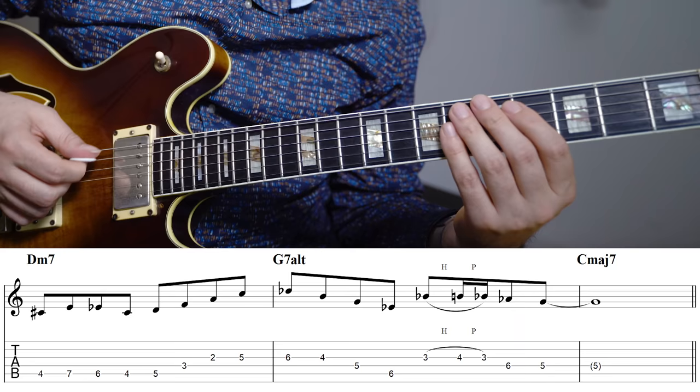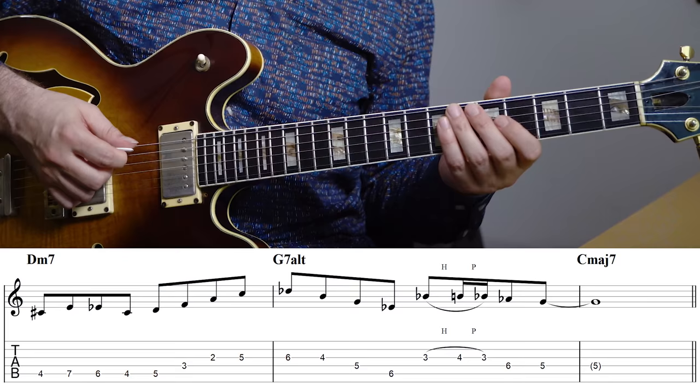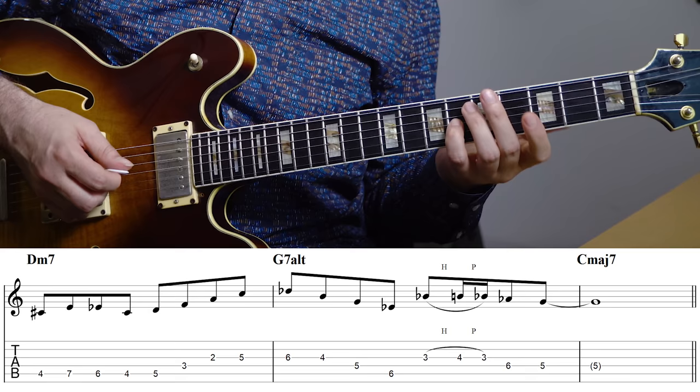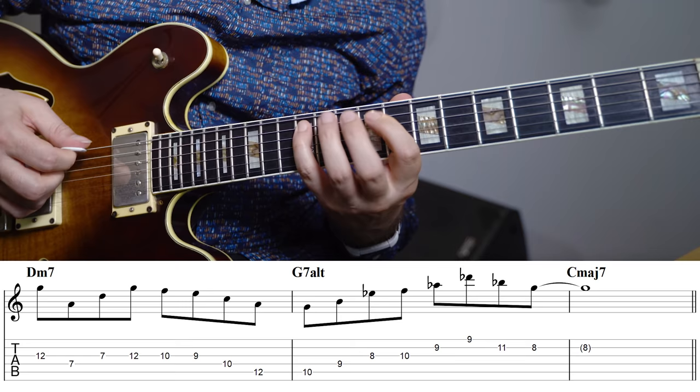Now that we've explored some of the diatonic arpeggios, let's look at some of the other things you can construct and also some 7th chords that are not really a part of the diatonic arpeggio set. Besides the basic diatonic arpeggios, we can also construct some really useful 7th chords within the scale. This one is an E flat 7 sharp 5 — so E flat, G, B, and D flat — and that gives us the flat 13, the root, the 3rd, and the flat 5. That's a great way to get some of the core altered sounds across.